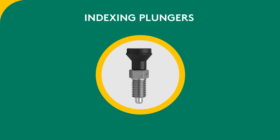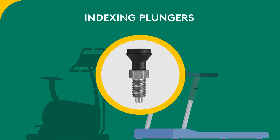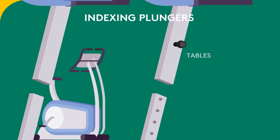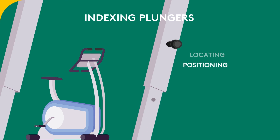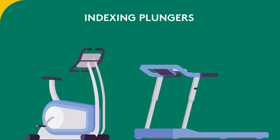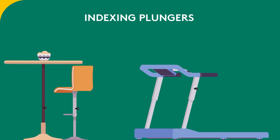Indexing plungers — either cam action, flanged, spring or threaded — provide adjustments on a variety of platforms, fixtures and tables. They are used for locating, positioning, indexing and securing on applications such as gym equipment, catering equipment and conveyors.